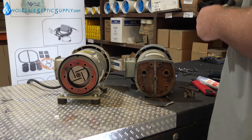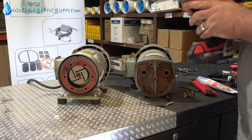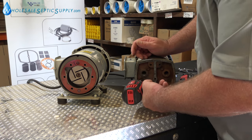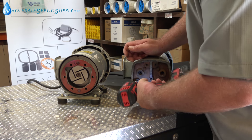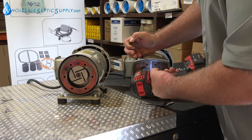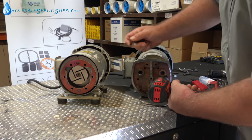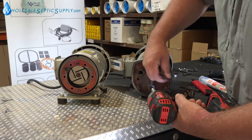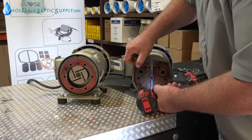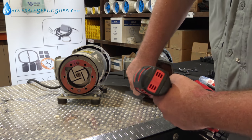Sometimes you'll get reverse polarity on these things and they'll start sucking in moisture, or they'll actually suck in from the septic tank — and that'll break your vanes for sure. This one here doesn't sound like the vanes are broken. The vanes will make a noise, and I just found that something's broken inside because it is.